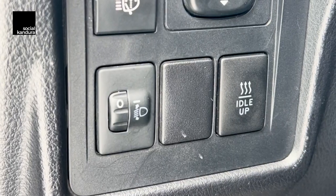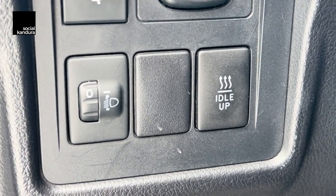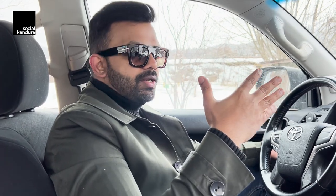On the left side you'll see another option which says 'idle up.' What idle up does is keep your RPM at a slightly higher level — about 1500 RPM. This helps the car warm up much easier than it normally would in cold conditions.